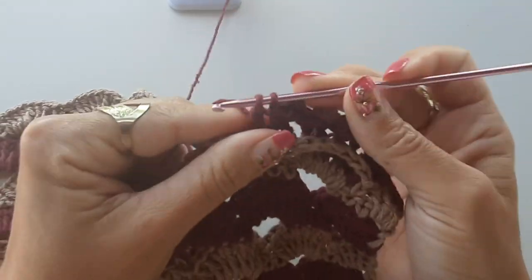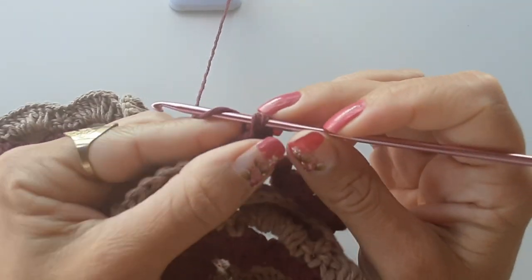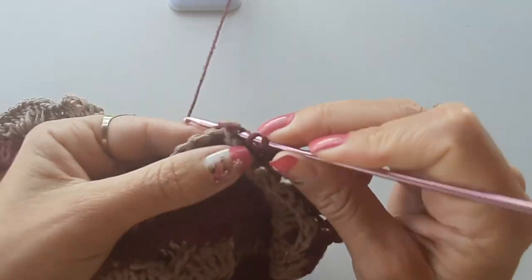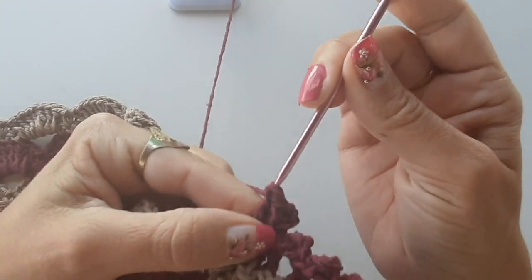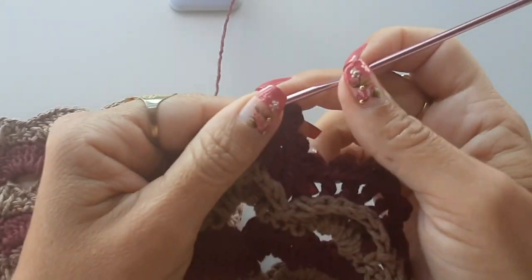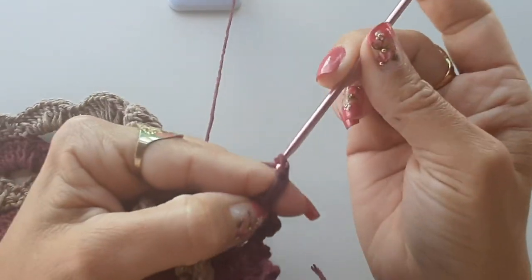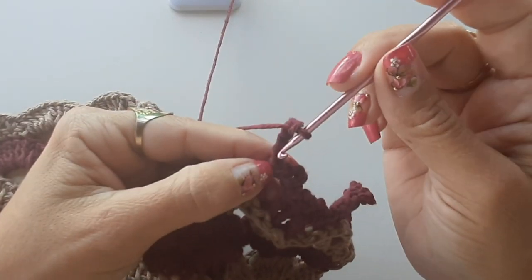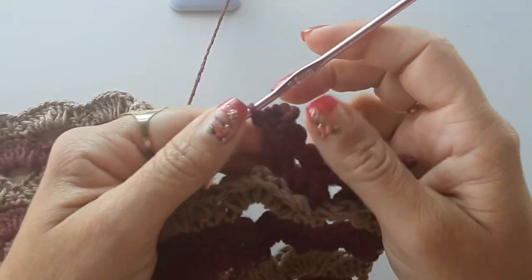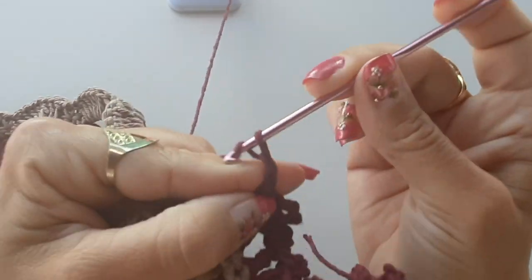Laço o fio, faço o ponto alto, faço o primeiro picôzinho com três correntinhas, venho em cima do ponto e prendo. Fiz o primeiro picôzinho, venho no próximo, trabalho mais um ponto alto, faço o segundo picô, venho e prendo. Agora faço o picôzinho do meio — faço o ponto alto normal e o picôzinho com cinco correntinhas — um, dois, três, quatro, cinco e prendo. Se você quiser fazer os picôs todos do mesmo tamanho, acho que realça ainda mais o biquinho. Repito essa sequência: faço dois pontos altos colocando um picôzinho em cada ponto. Faço o último ponto com picô — três correntinhas e prendo.